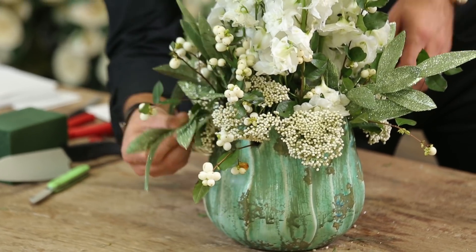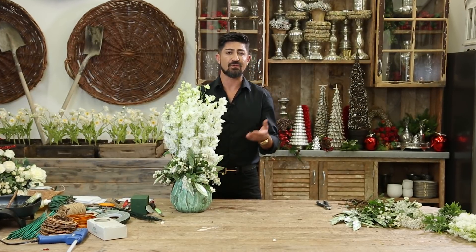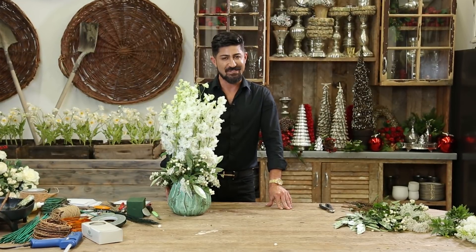Look how gorgeous this arrangement is — vertical delphiniums, rice flowers, beautiful snowberries, and glittered foliage. For more information on my video tutorials, go to my YouTube channel, Eddie Zarazian, and I will see you next time.